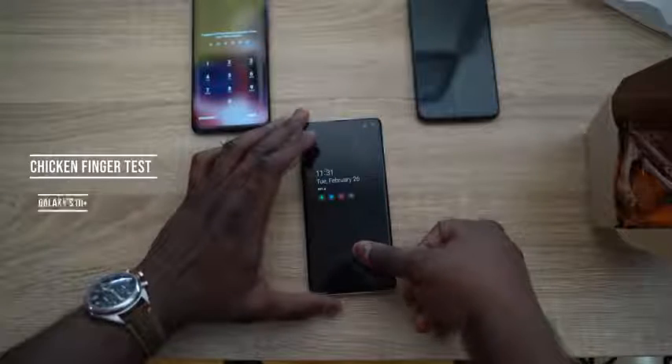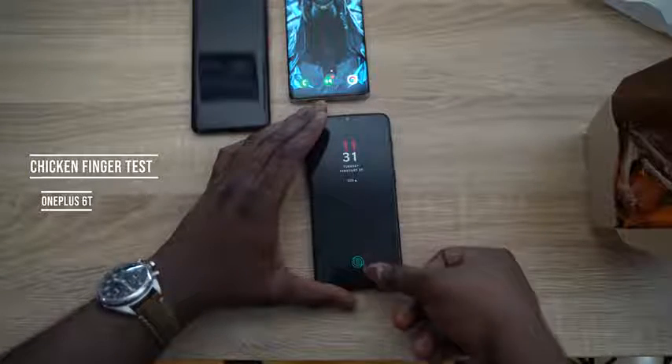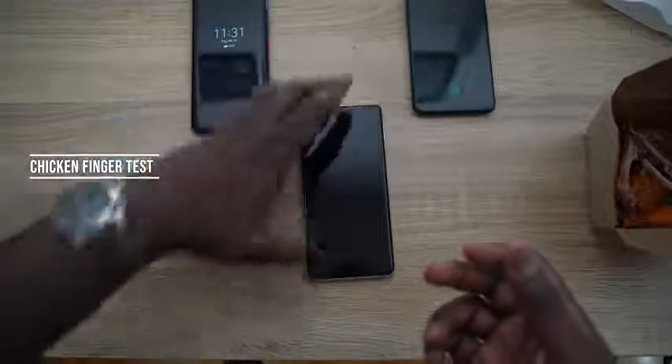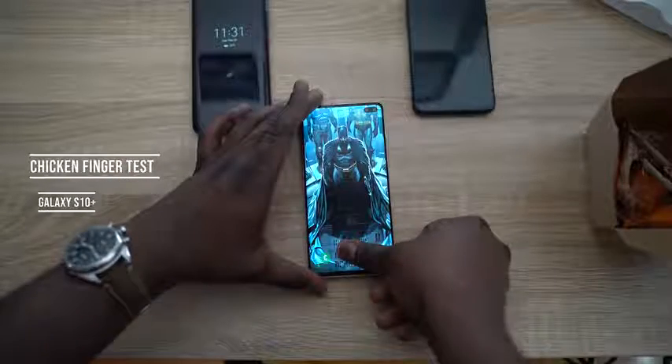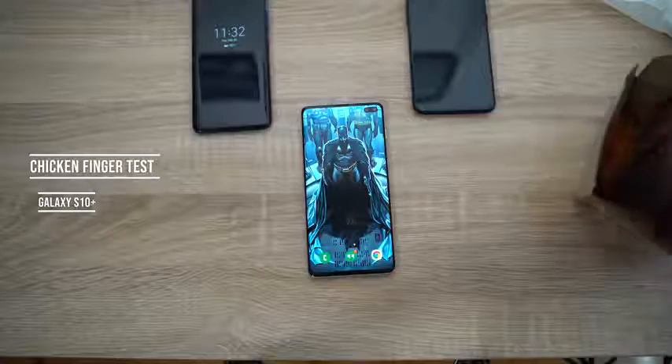With the Mate 20 Pro and greasy fingers, it cannot even unlock. Moving on to the S10 — can it do it? Yes! The S10 unlocks. Then the OnePlus 6T — it does not work either. Final confirmation: using chicken wing fingers on the S10 Plus, press it — and it's unlocked. The S10 Plus works with greasy chicken wing fingers.